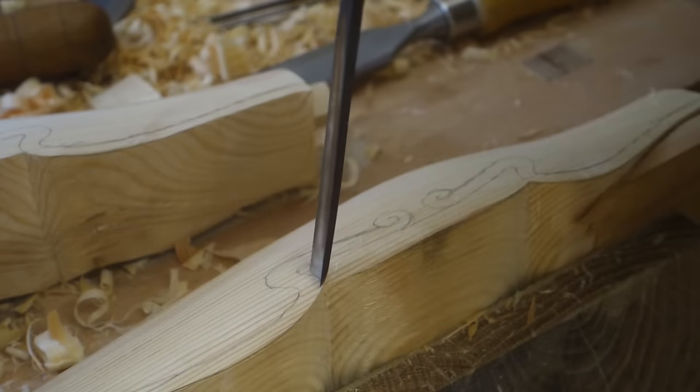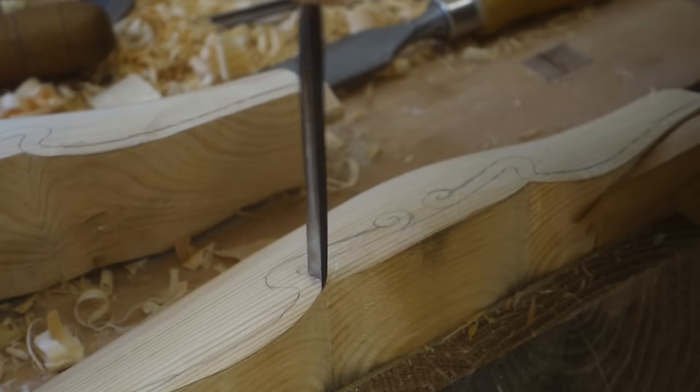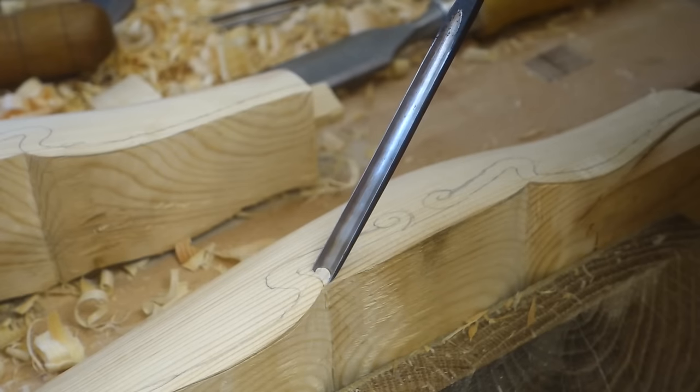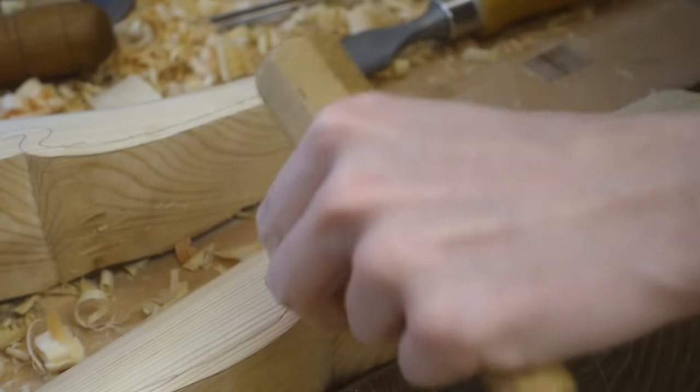The front rail, with its slightly more involved decorations, needed some extra care taken to outline the shape with different gouges before I could come in and lower the surrounding surface.